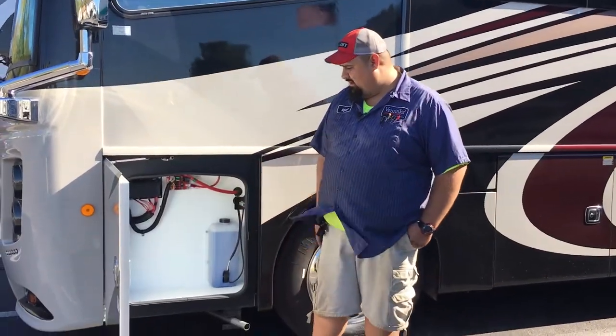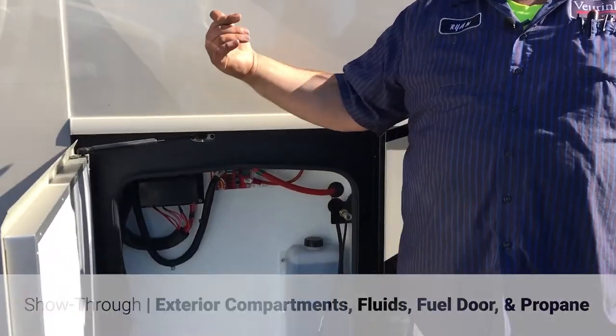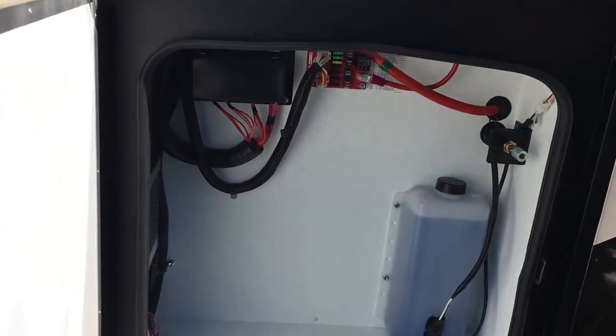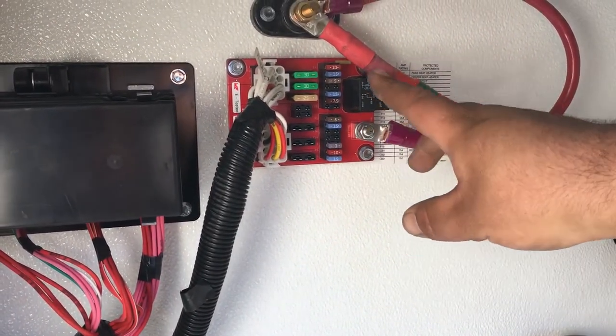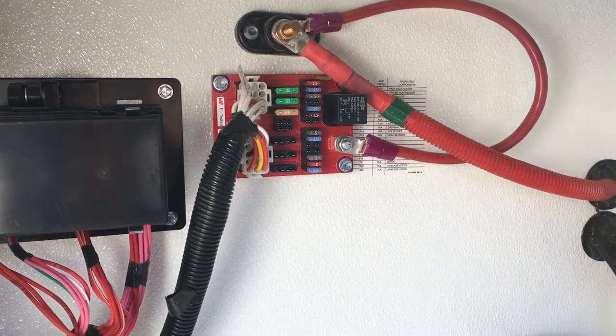We're going to start up here. You've got your washer fluid for the sprayers up front for your windshield wipers. You got all the wires and stuff up here, fuses and stuff underneath here. Everything is marked, everything is labeled, so every fuse has a location and has a description for each and everything.